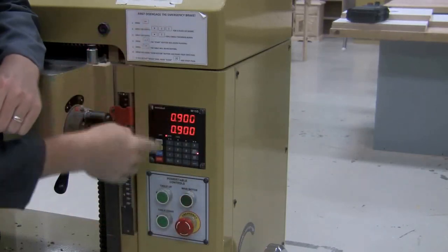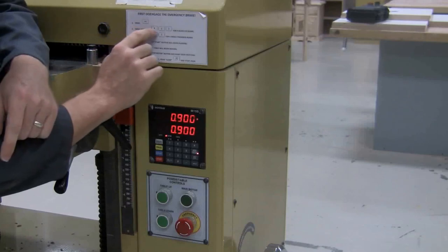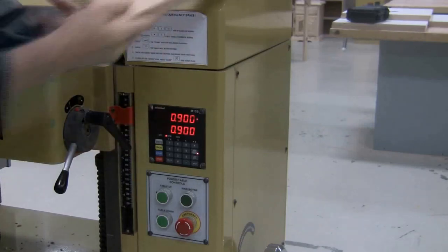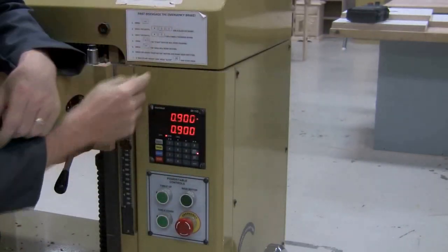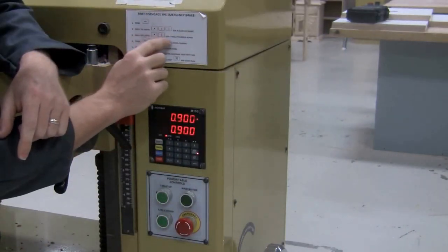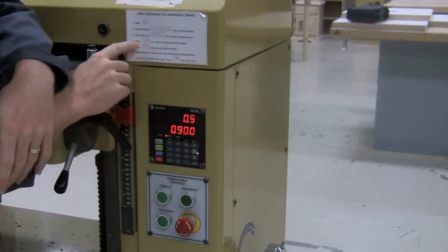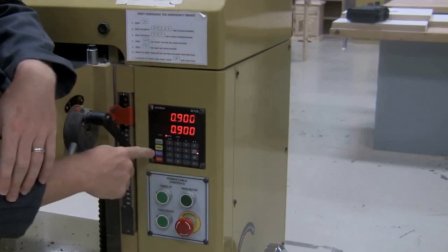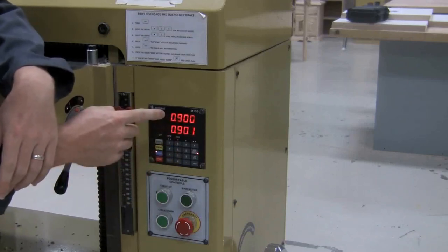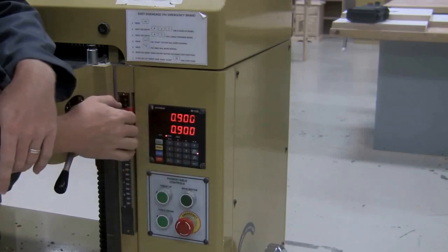Now press Program — that's the yellow button. You'll see that light start flashing. Input the depth of 0.95 for a glued-up board. The boards we're using are not glued up; they're single pieces, so we go to the next option: input the depth of 0.9 for a single thickness board. So we type in 0.9, press the Enter button — that's the arrow at the bottom — and now this is going to start to flash. Then press Start. It only had to move a little bit because it was already at 0.9 from whoever used it last.